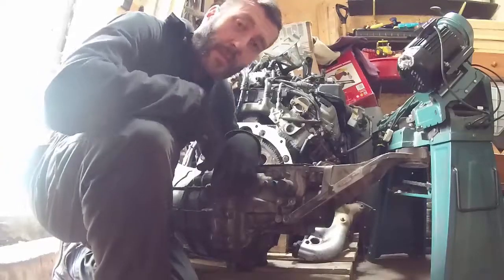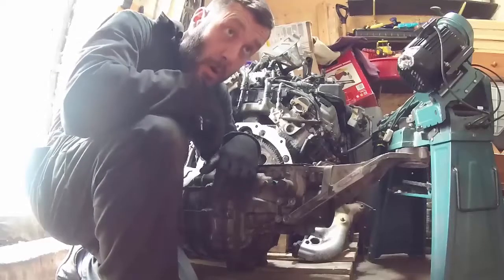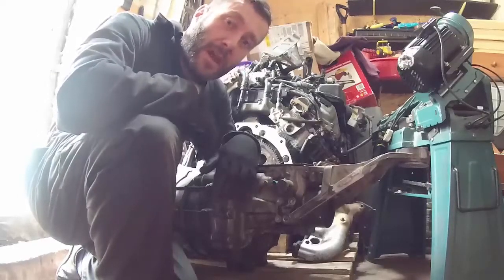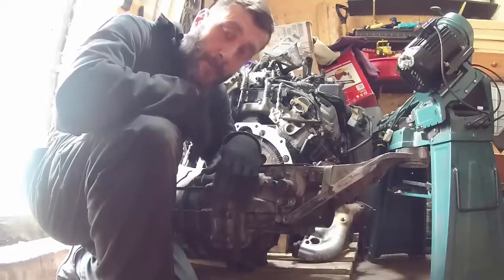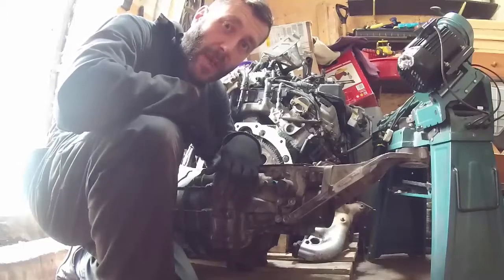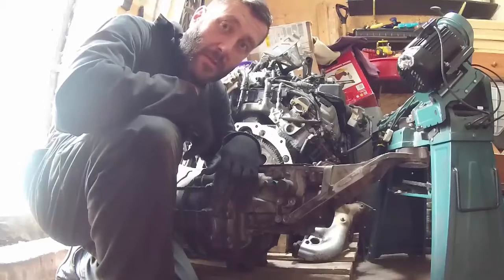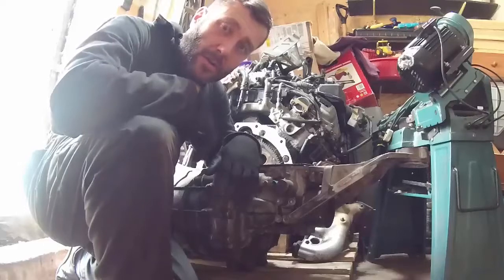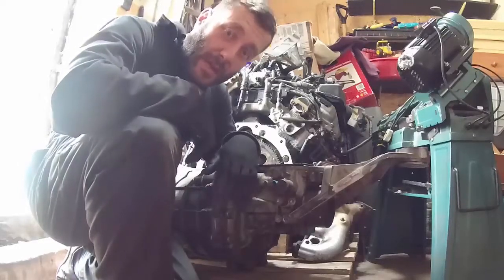We have given up on AP Racing. I ordered a clutch from them on the 28th of April, it's now the 23rd of July, and they contacted us to say it might be another month. They've wasted about three months of our time, so I've given up and ordered a clutch from Xtreme Clutch in Australia — hopefully that should be here next week.